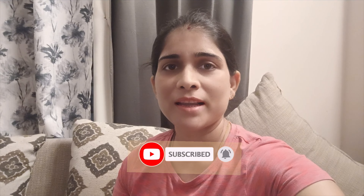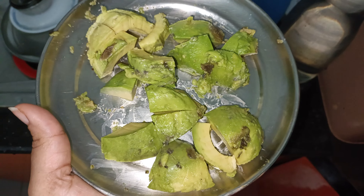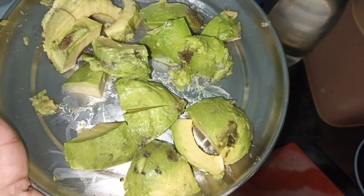Hello guys, welcome back to the channel. Today I am going to make a tea time snack recipe. It is a very interesting recipe with very few ingredients and it will come together quickly.